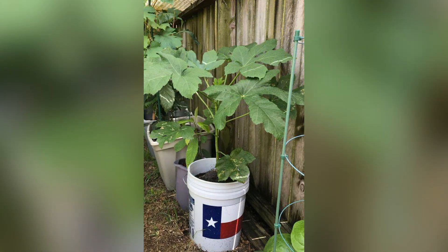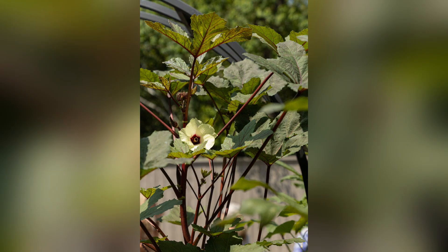The plant then enters a vegetative phase characterized by the development of leaves and branching. Okra plants are usually ready to transplant into the garden or larger containers when they have several true leaves.